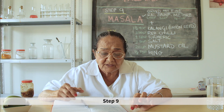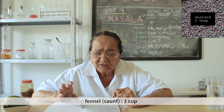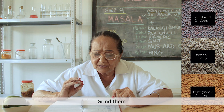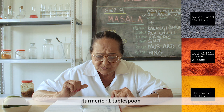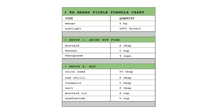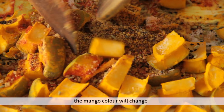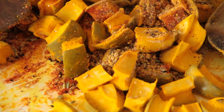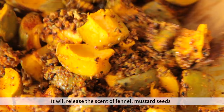Step 9: mix the masala together. You will need kalanji 1.5 tbsp, lal mirch 2 tbsp, turmeric 1 tbsp, salt 2 tbsp, mustard oil 2 cups, and hing 1 tsp. Grind not too fine. Mix until the color becomes a soft reddish type with the rye, kalanji, and hing — it will be very good.